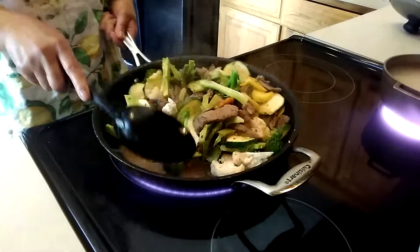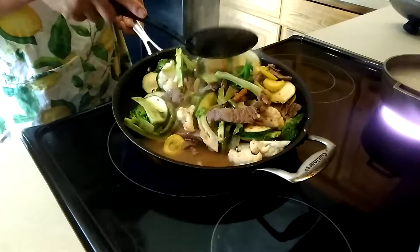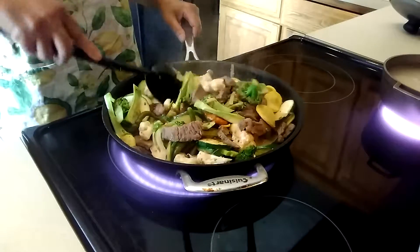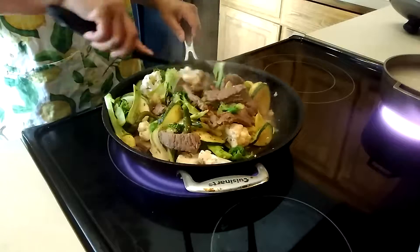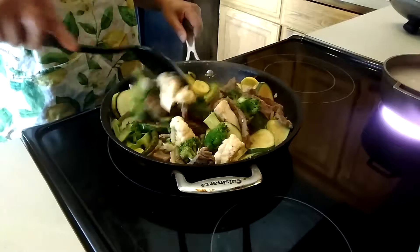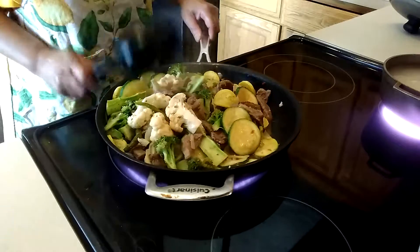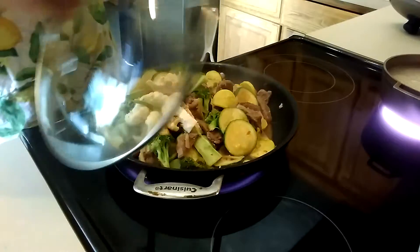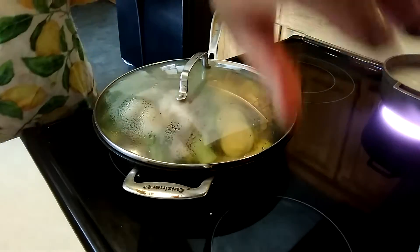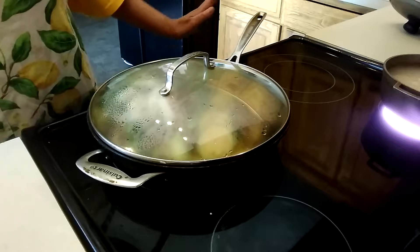Look at this — the meat and the vegetables are producing a lot of juice. When you cook on low heat without adding broth, the meat and vegetables produce their own juice. I'm going to cover this and let it cook for another two minutes. My burner is still really hot so I'm going to turn off the heat and let the residual heat finish the cooking.